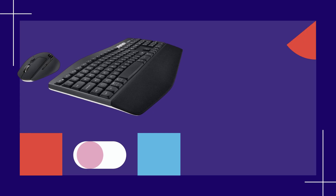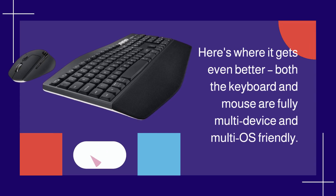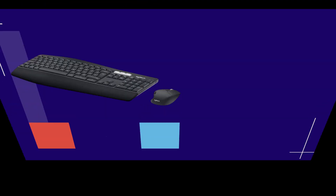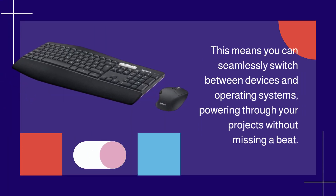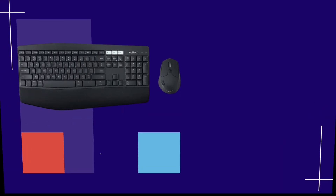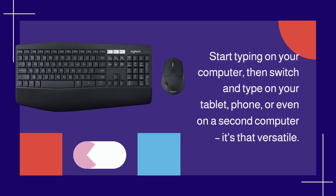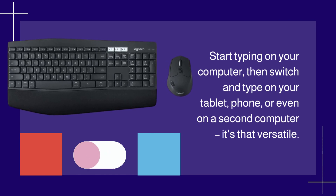Here's where it gets even better. Both the keyboard and mouse are fully multi-device and multi-OS friendly. This means you can seamlessly switch between devices and operating systems, powering through your projects without missing a beat. Start typing on your computer, then switch and type on your tablet, phone, or even on a second computer. It's that versatile.